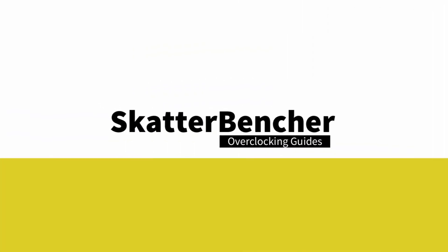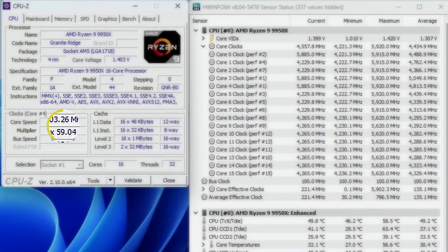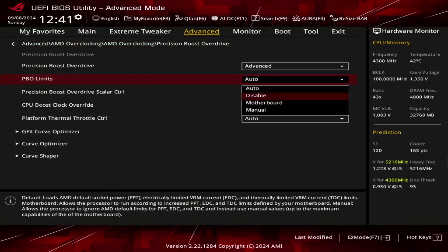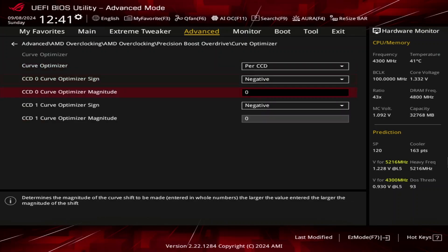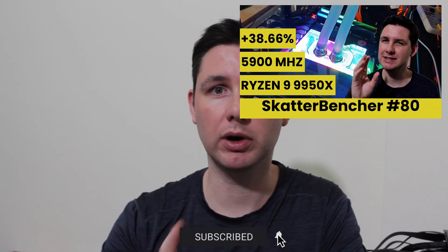In this video we're overclocking the AMD Ryzen 9 9950X up to 5.9GHz in 5 minutes or less using the ASUS ROG Crosshair X670e Hero motherboard and water cooling. I'll speedrun you through the BIOS settings and provide some notes and tips along the way. Please note that this is for entertainment purposes only and not the whole picture — don't just copy my settings. If you want to learn how to overclock this kind of system, have a look at the longer Scatterbencher video already up on this channel.